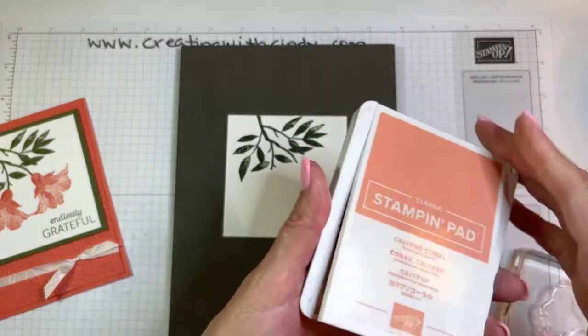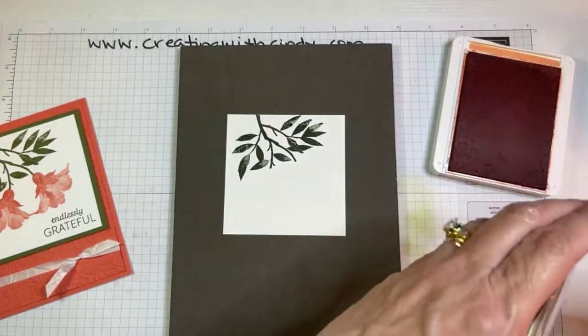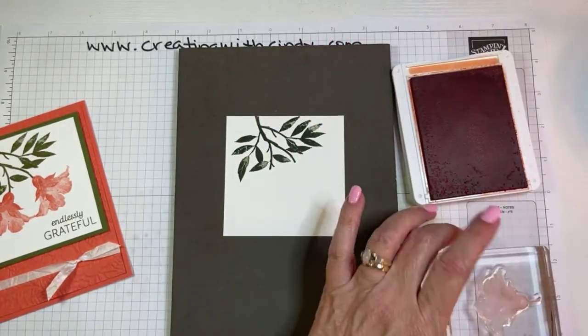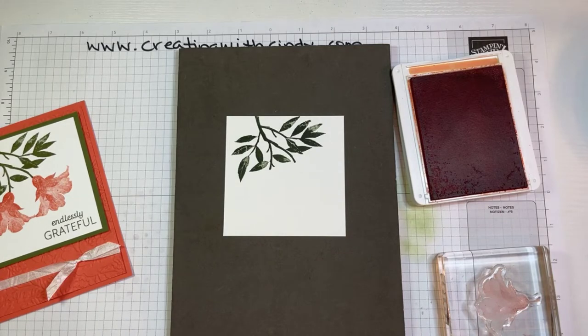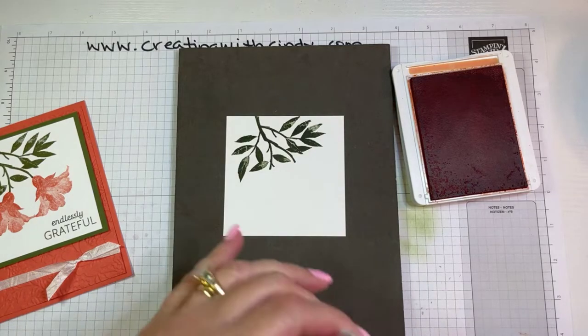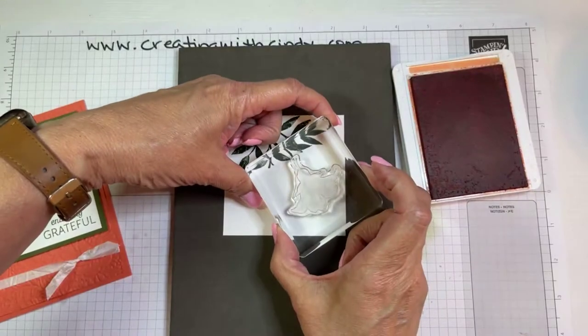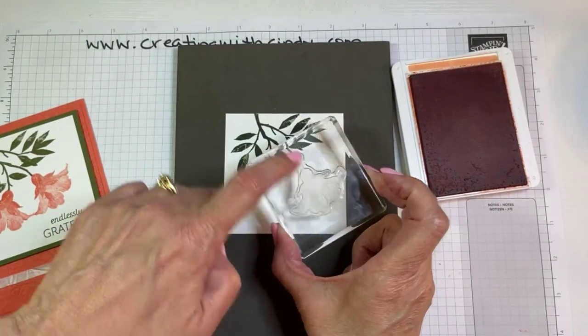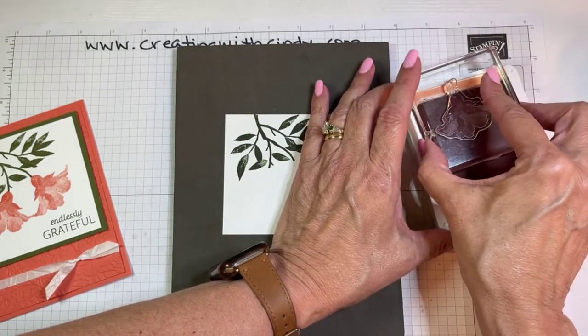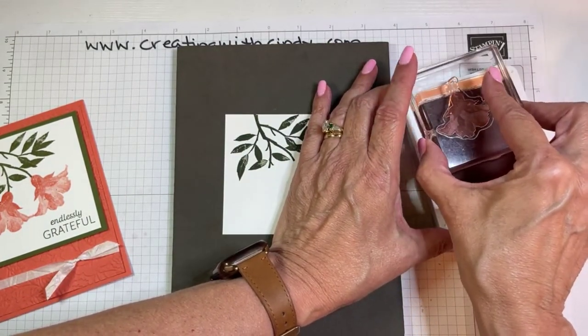This is Calypso Coral and we're just going to stamp — oh, I remember now that I did this a little bit differently. Let me grab my cleaner so I can clean this off and we'll try again. When I first looked at this I thought I didn't like that long stem coming down, so I just inked up the flower and maybe just a tiny part of the stem.